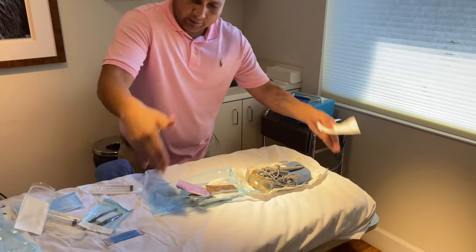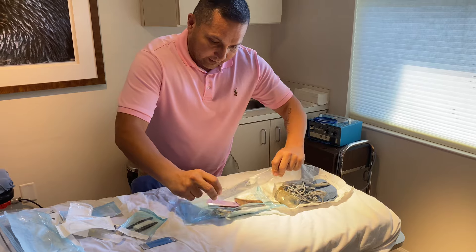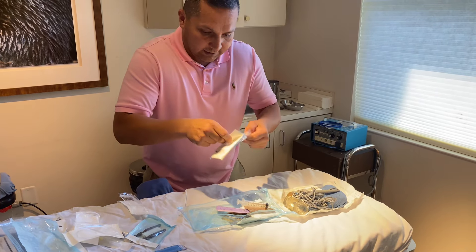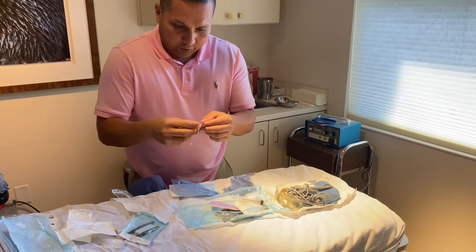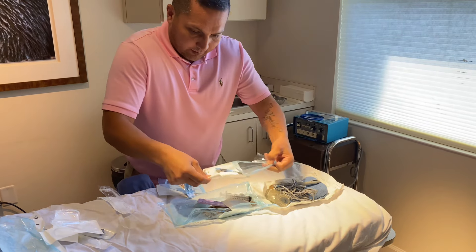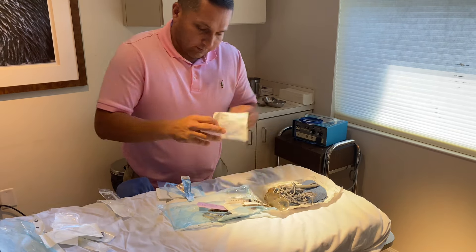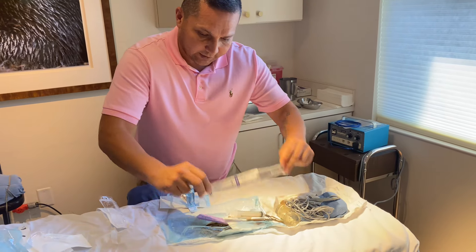The only thing that was contaminated was the two corners, so hopefully nothing's contaminated — still a sterile field. You have your luer lock, 10cc's. You have your wax cells. You have your blade. This is still a sterile field. And then you have your slip tip — this is where you're going to draw up your saline water.